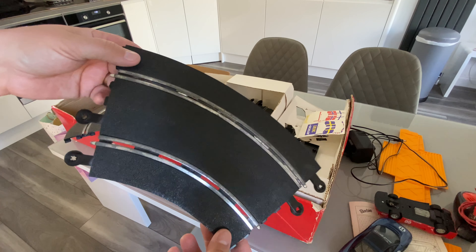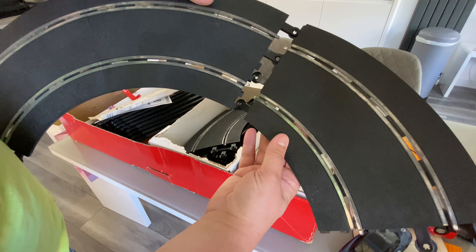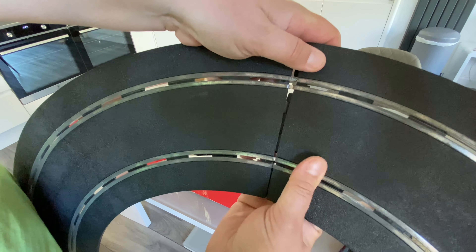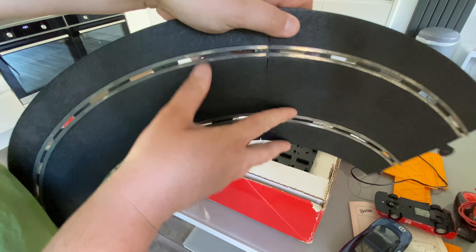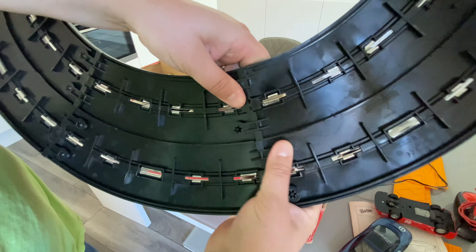I just thought I'd demonstrate how to click the track together. You can see the wire tracks — they have sort of male and female parts. So you put them in there, you can flip it over, and these click together.